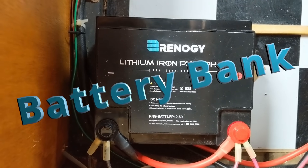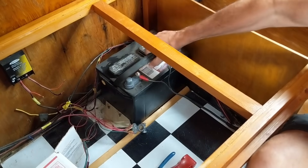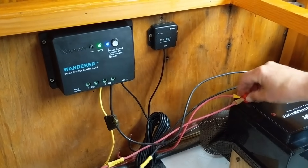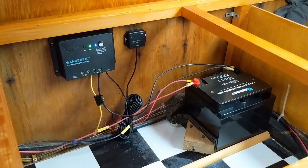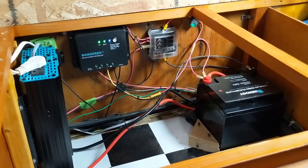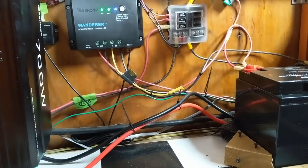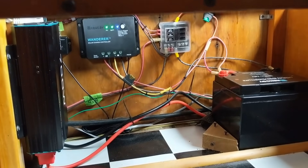As you probably guessed, the third component of the solar powered system is where energy is stored so that we can use it later — like at night or when it's raining. We recently upgraded from a deep cycle lead acid battery to a lithium iron phosphate battery — a Renogy 50 amp hour unit, and we love it. It runs longer, weighs about one third of a traditional battery, and charges up faster because it has less internal resistance.